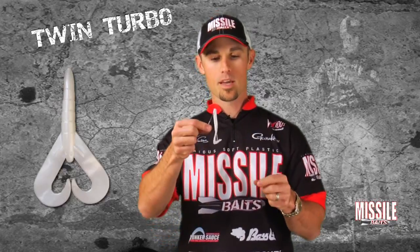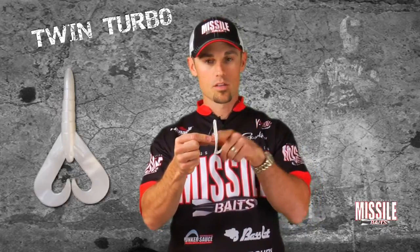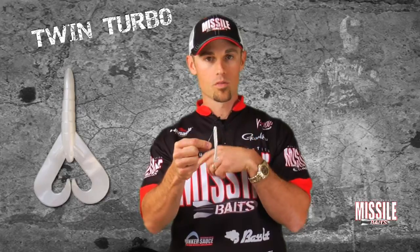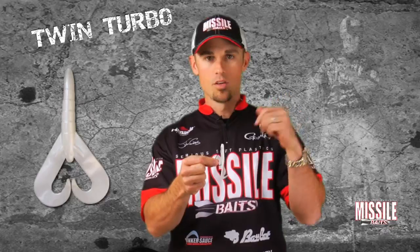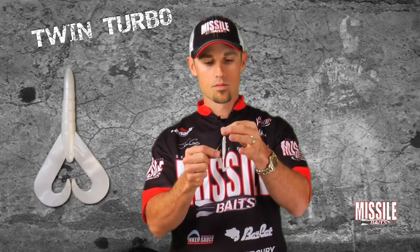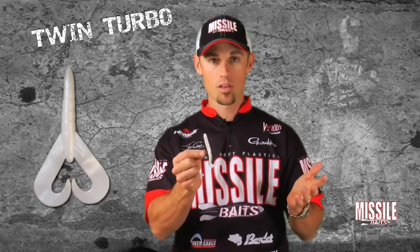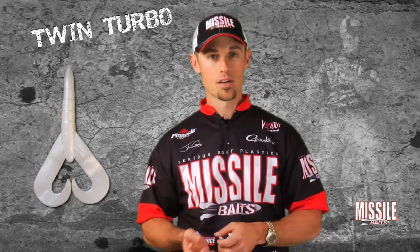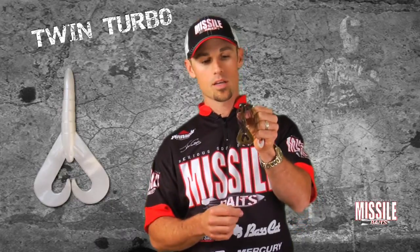You can Texas rig it — if you want to put a straight shank hook on it, this is a 3-0 heavy cover Gamagatsu worm hook. You can flip it with any type of punch skirt in front of it, or just use it with a bullet style sinker and flip it around. You can also Carolina rig it. You can put it on the back of a jig, or a football jig like everybody is used to using.